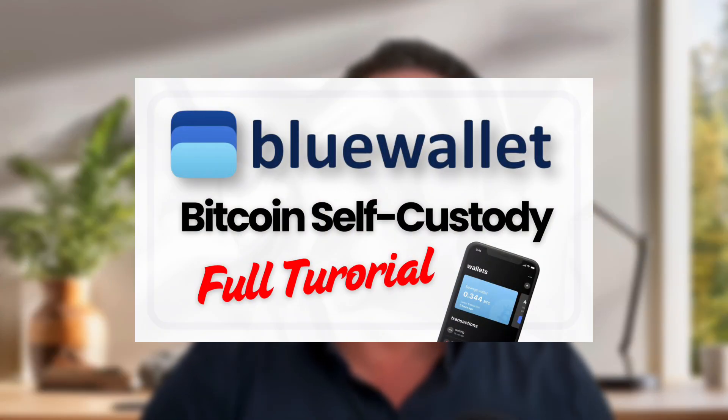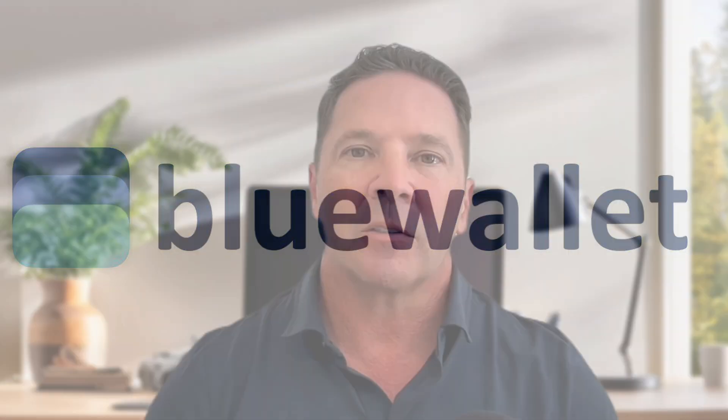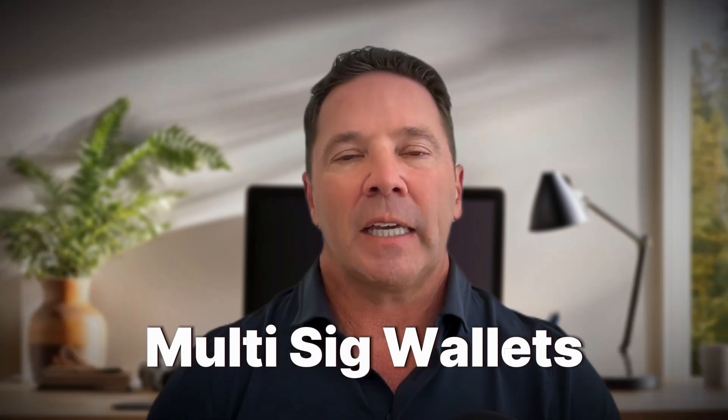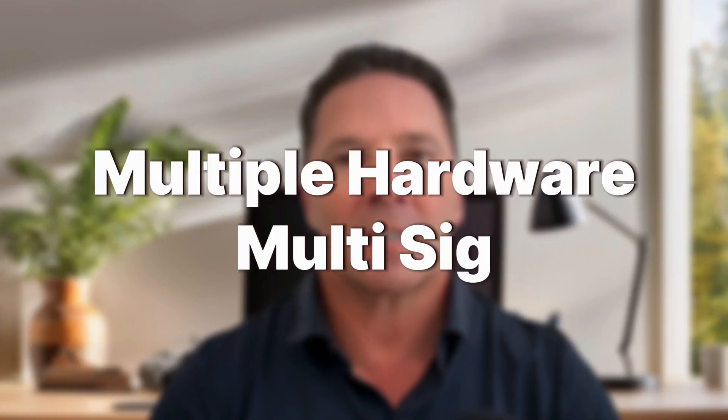Hey everybody. In today's video I'm going to make a follow-up video from my last video where I introduced you to a really neat Bitcoin-only wallet called BlueWallet. In that video I created a single-SIG Bitcoin wallet using BlueWallet and I created several different kinds of multi-SIG wallets and went through it really quickly. I need to go through the final technique where I used multiple hardware multi-SIG configuration and show you how to create that multi-SIG wallet using multiple hardware devices, and I need to show you a demo transaction particularly out of the wallet.